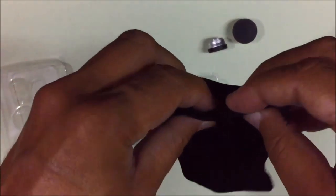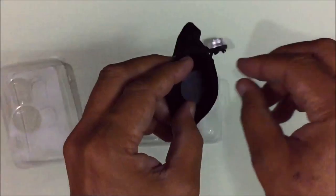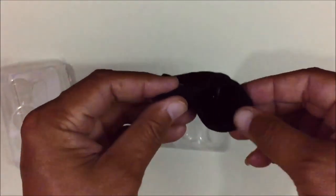This is the pouch for putting the lenses inside, like this.